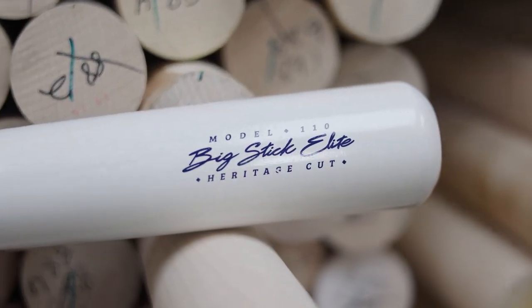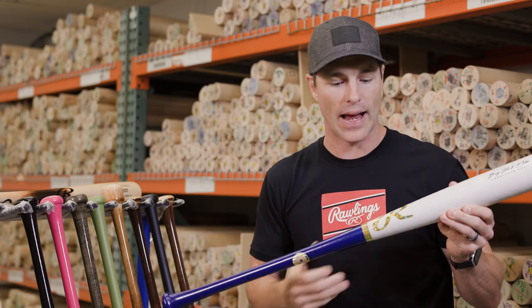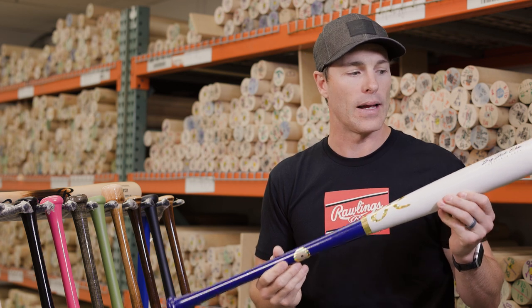Turning over to our birch offering, we have two options with the 110 as well as the i13. This happens to be the 110 that has the USA theme to it with the whitewash barrel — a very balanced profile offering in the 110 model.